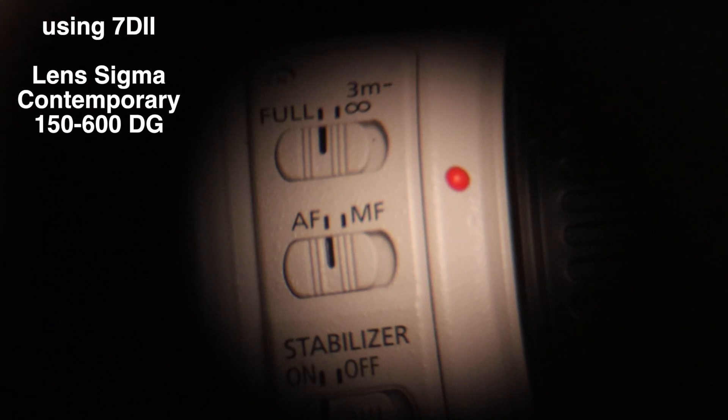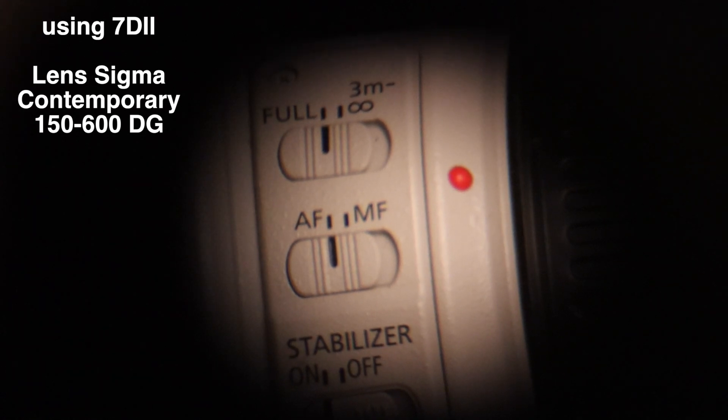Okay, we're filming through the viewfinder of the 7D Mark II — we're filming on the 90D if you're wondering. So we've got the Sigma Contemporary 150-600 DG lens set up, focused on my L lens over there, and we just want to test the focus performance through the mirror system on the 7D Mark II. So without further ado, let's defocus the lens to its minimum focus of 2.8 metres. 1, 2, 3, go.